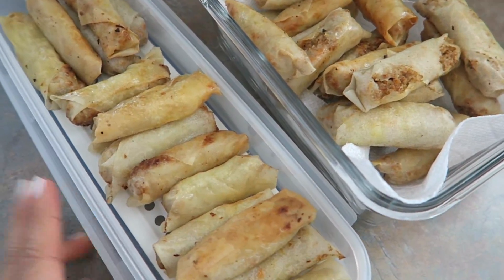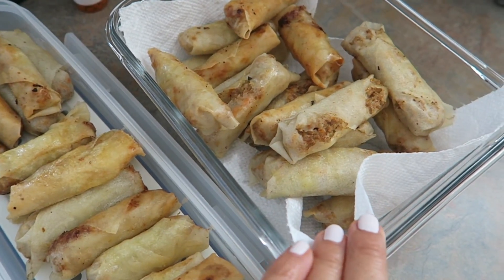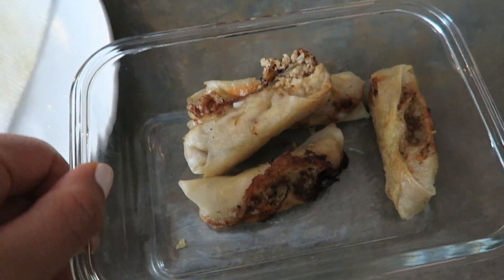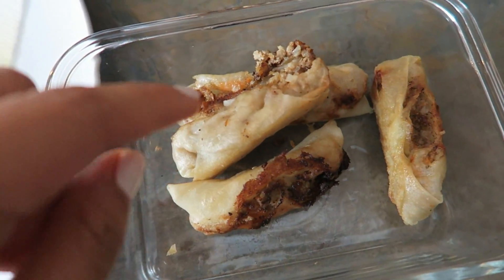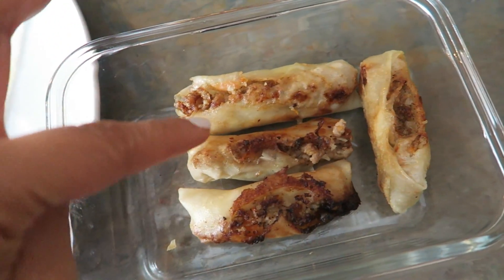Here is the finished product. These are going to my parents' house and these ones are going to the in-laws' parents' house. They turned out pretty good. We did get some rejects, however — the key is not getting the wrapper too soggy, otherwise they explode like so.